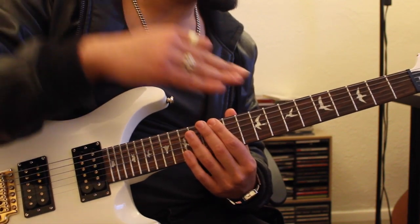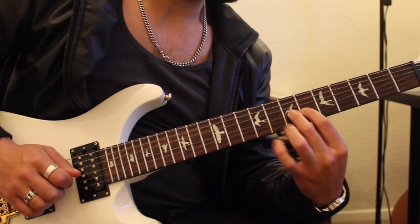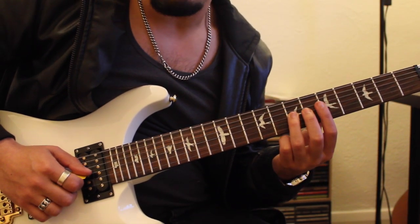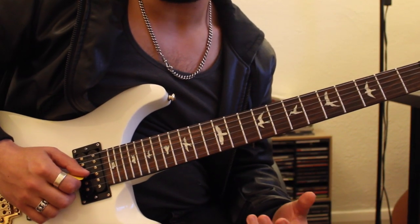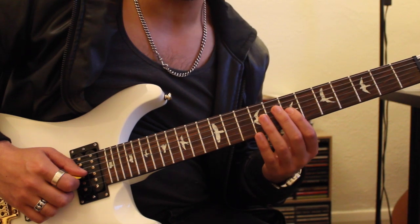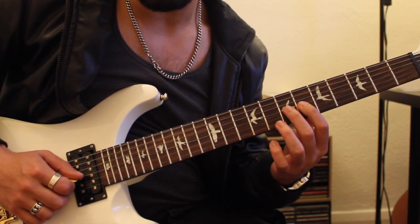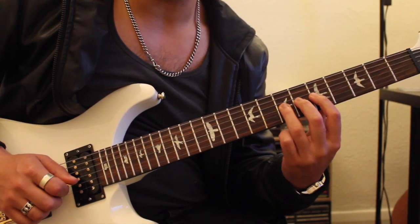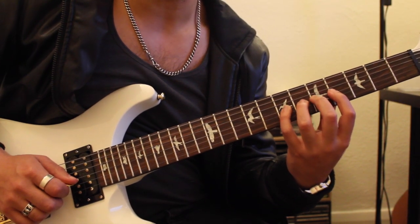You'll generally find that a slow wave sounds a lot better than a panicky fast sort of billy goat bleat sound, or even like a bee buzzing. The nice vibrato is to just start off nice and slow, get a slow wave, and practice it with your index, middle, and ring fingers. If you feel confident you can practice it with the pinky as well.